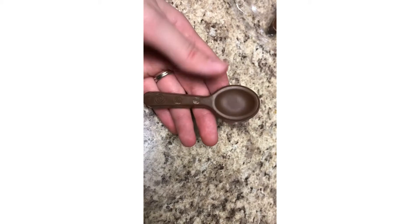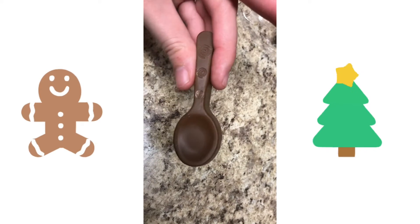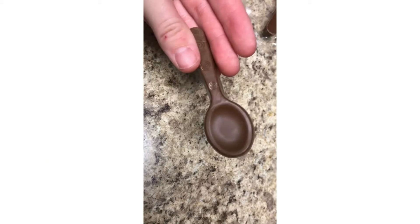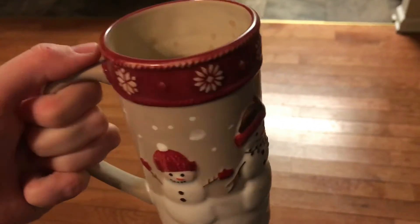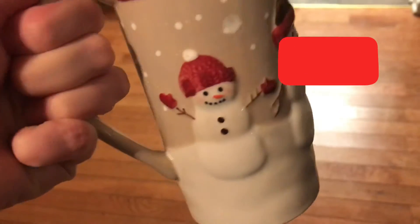Here's what the little spoons look like out of the package — they're so cute. And here is the final product. Look how cute this little mug is!